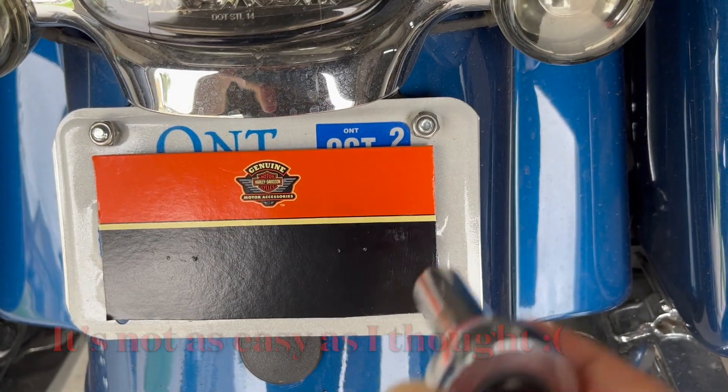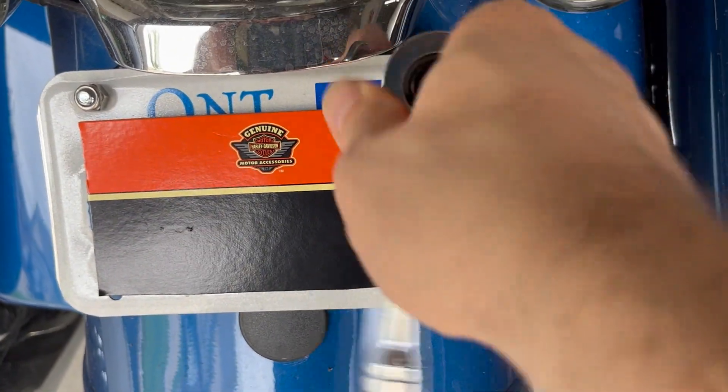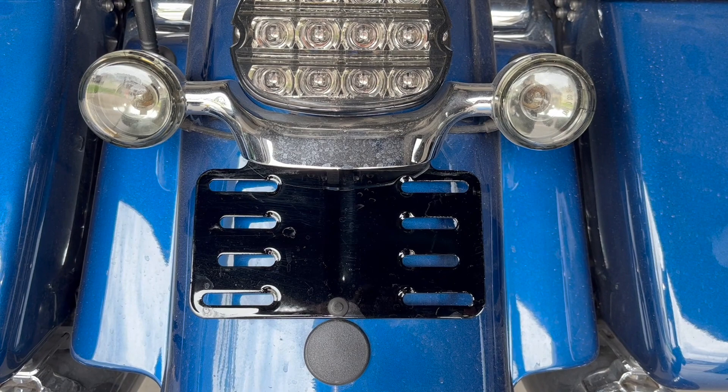...remove these screws, and then basically retain them for later use. This is what it looks like with the license plate removed.